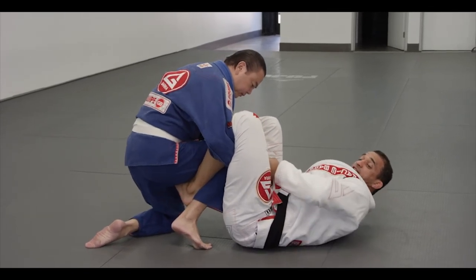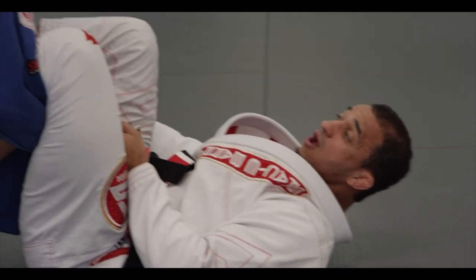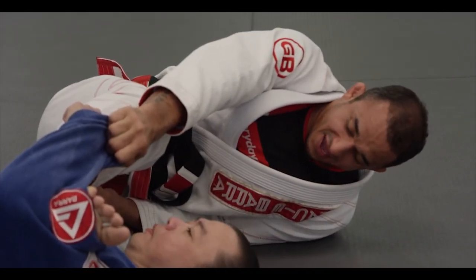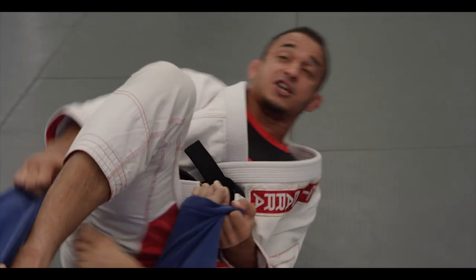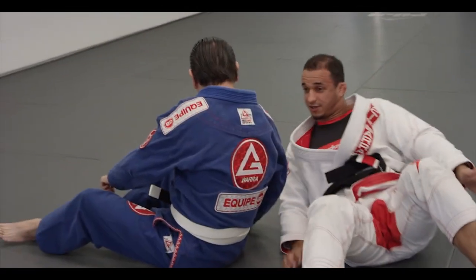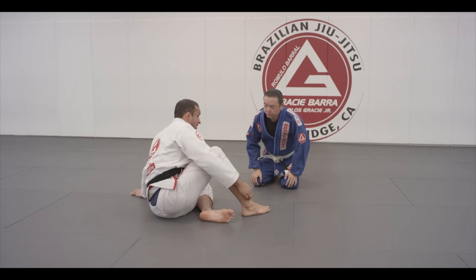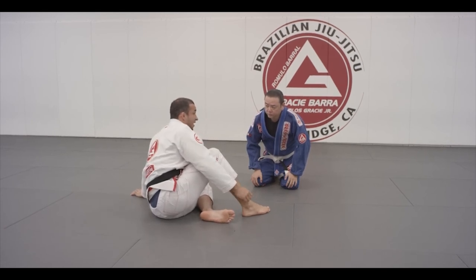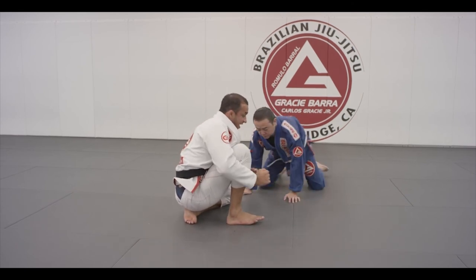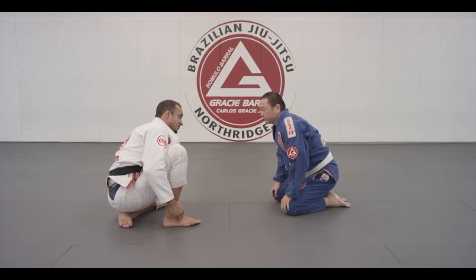All I have to do is extend and then sweep you. Off the sweep I have another attack — I can keep the pressure, adjust, and attack your arm, or just get on top position as well. That's one of my favorite sweeps from the lasso, because when you lasso, a lot of times the person on top wants to bring the knee up to try to break the lasso with their knee — and then you have the chance to put the De La Riva hook with the lasso. And that's a very easy sweep to do from that.